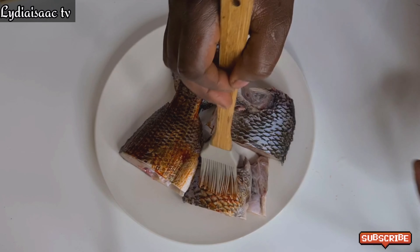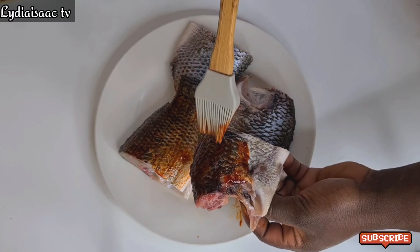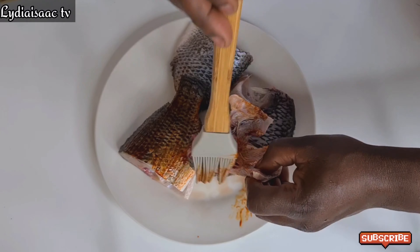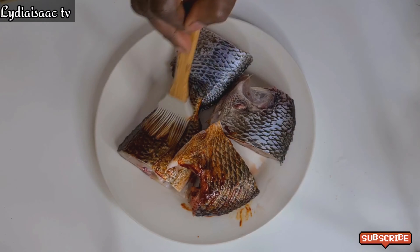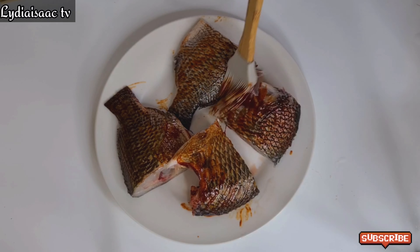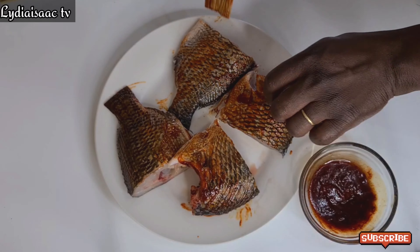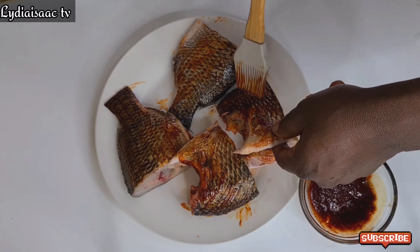Right now I'll go ahead and brush my mixed smoked paprika and liquid smoke mixture onto the tilapia fish and place it on my oven rack. As I said earlier, please don't forget to spray your oven rack before putting in your fish so it won't stick.